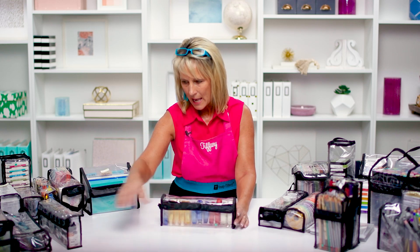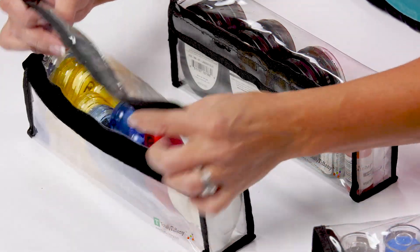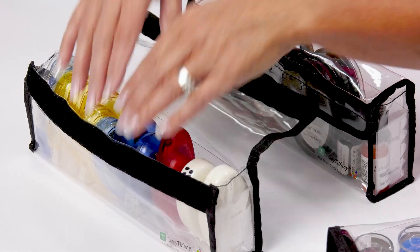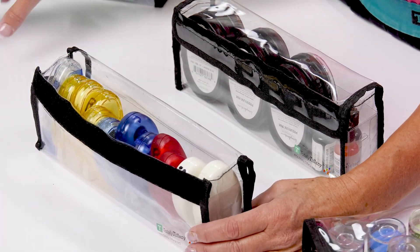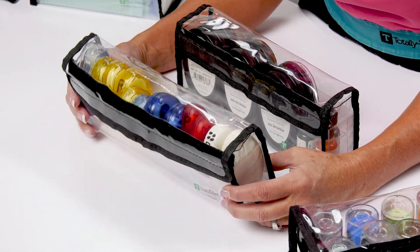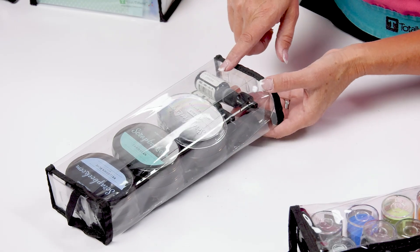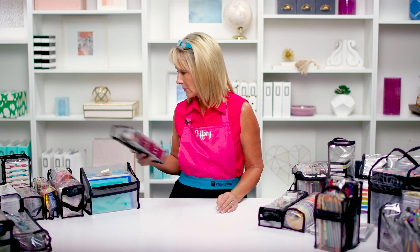Gail is one of my favorites because I am an adhesive junkie, and she will hold a variety of adhesives. A really cool thing to do with your buddy bags, especially these gals, is to open them up and stand them inside a drawer — now you've got a drawer organizer. Or use them in a cart organizer. When you're ready to travel, pull that organizer right out, grab it by the handle, and take it with you. So it works at home as an organizer and on the go as well. She's also great for inks and reinkers — I've got nine ink pads and three reinkers in here.